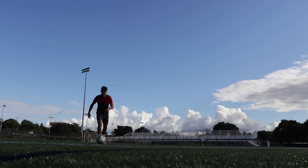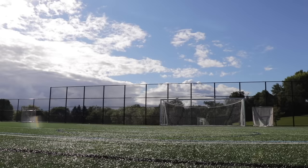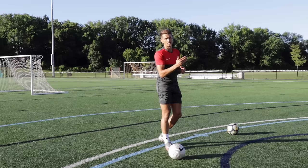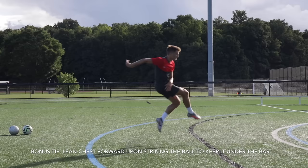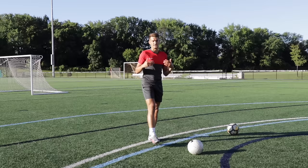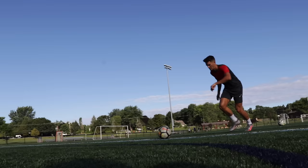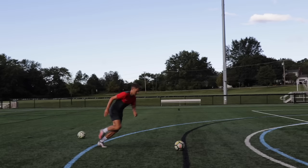The final tip is our follow through — our movement after we've struck the ball. We want the follow through to be very disciplined: if it's wayward, the shot will also be wayward. First, make sure you're following through towards your target — that improves accuracy. With your non-kicking planting foot, I tend to come off of it, because with a powerful shot it's hard to stay balanced on that leg. After striking, I like to come off my non-kicking foot and land back on my kicking foot.